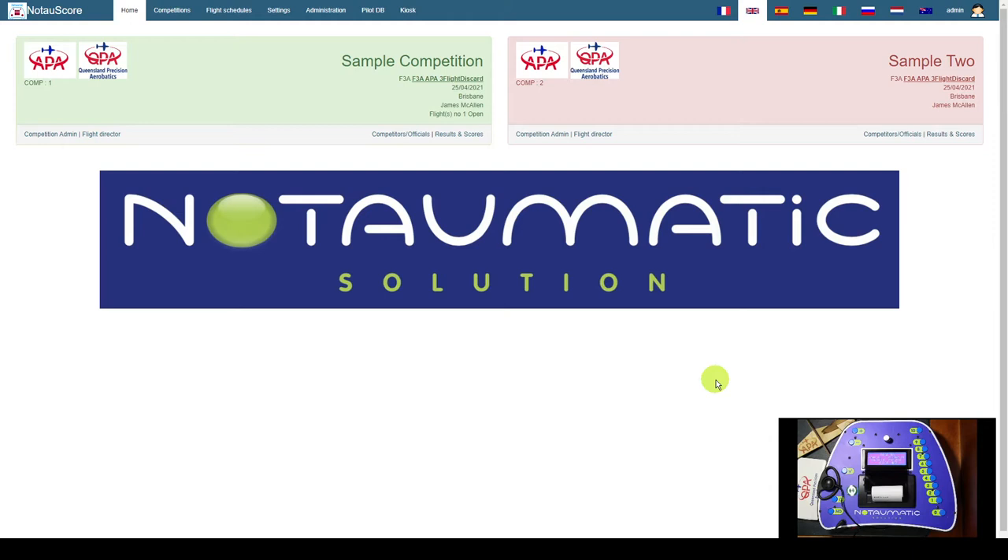Hi folks and welcome to a video on usage of Nautomatic version 2 and Nautascore. This video is about updating the software version on your Nautomatic hand unit, and we do that by utilizing the Nautomatic software. The premise here is you have already received the update zip file from Roland or wherever you receive your files from, and I am using a Windows laptop. So let's get on.